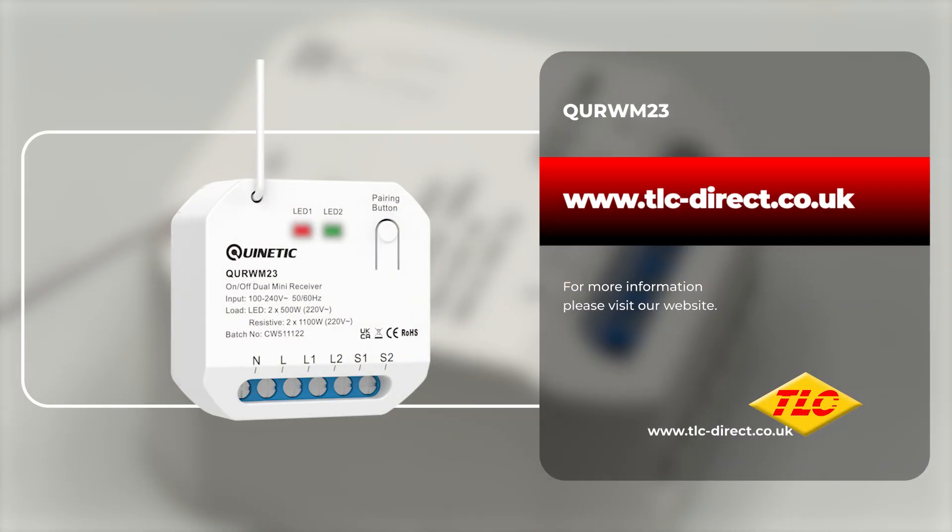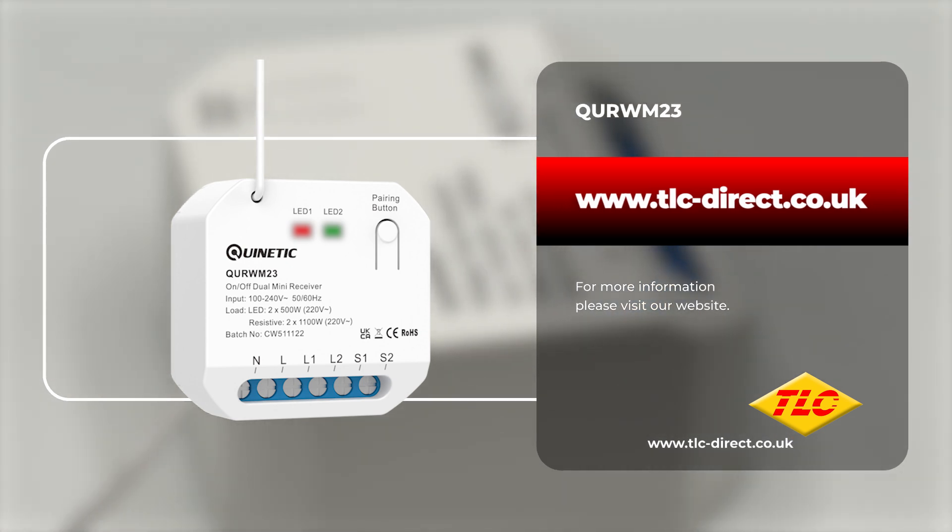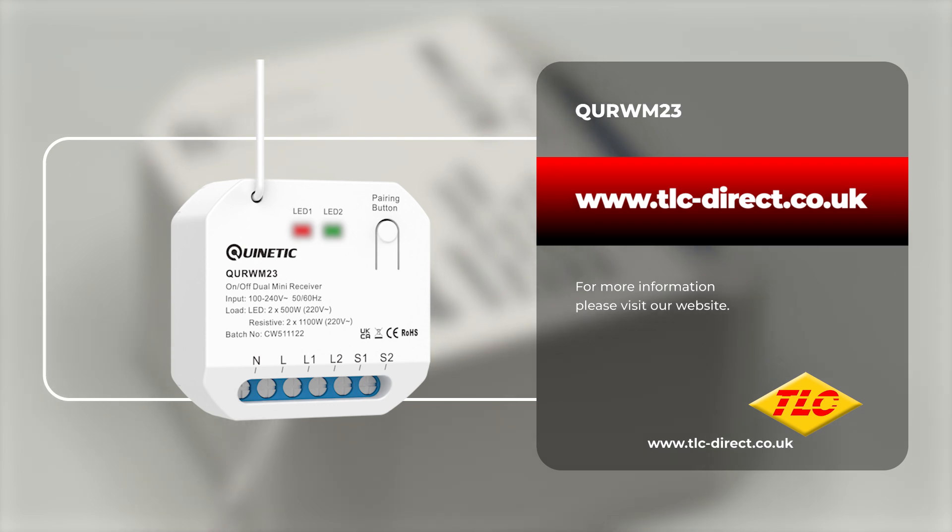If you'd like to purchase or find out more information about any of our Quinetic products, please visit our website or follow the links somewhere around this video. Thanks for watching and we'll see you next time.